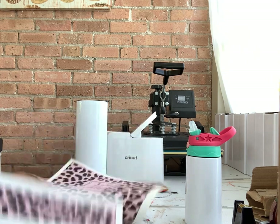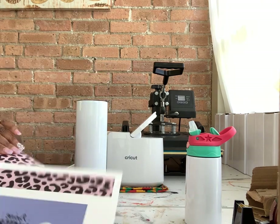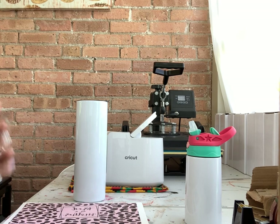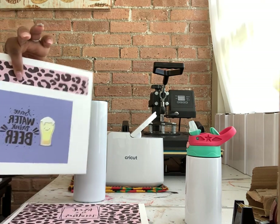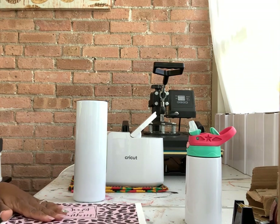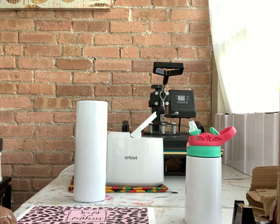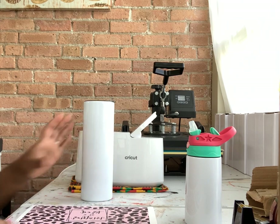I cut an extra strip so I can butt it up and tape it together to get a seamless look. The leftover part at the bottom I'm going to use on a face mask — not on the kids tumbler. I'll show you how I use that on an actual face mask in a later video.